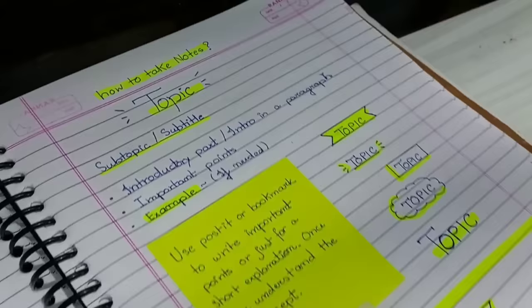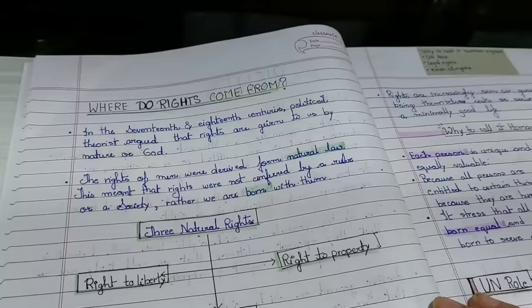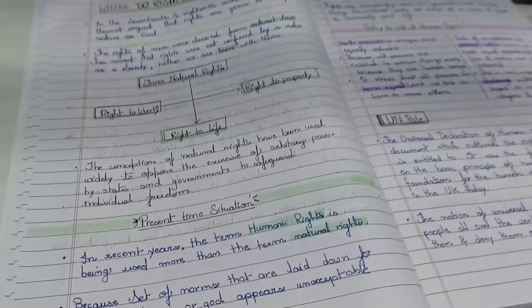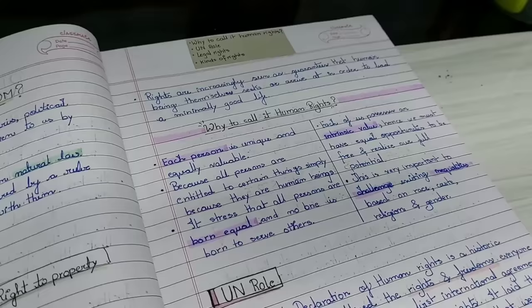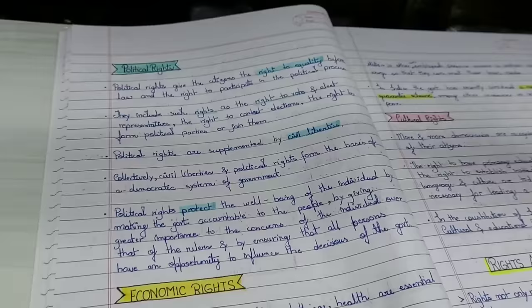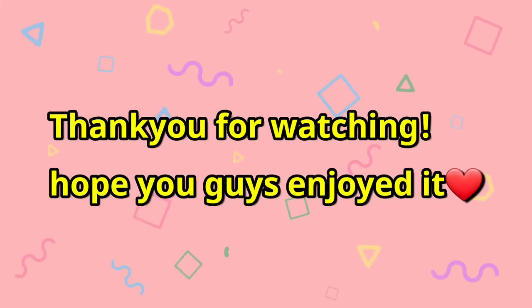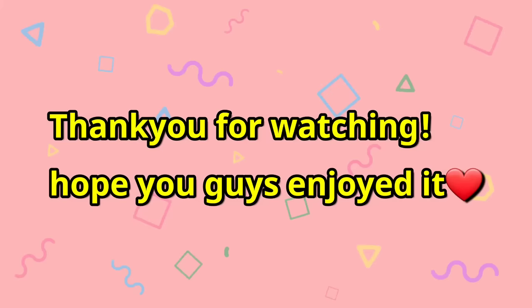For drawing diagrams, write the topic and draw the diagram right there. This is a quick recap of how to take notes. I also included my political science notes for the Rights chapter — I wrote the topic using a black pen, highlighted using a color code, and highlighted keywords in the points. This is very simple to do. If you liked this note-taking technique, don't forget to subscribe, like, and share. Thank you for watching — bye bye, see you in my next video!